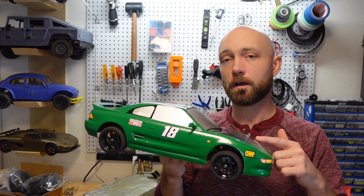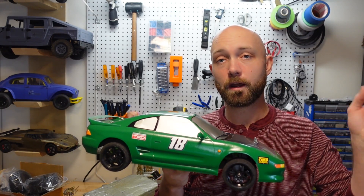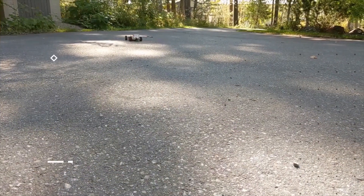Just like the MKUltra, this car performs really, really well, and we'll show you a full demo after we do the build for you, which is going to start right now.